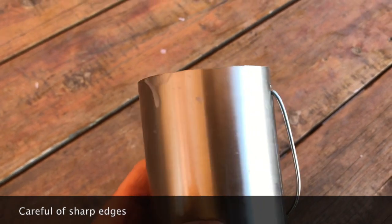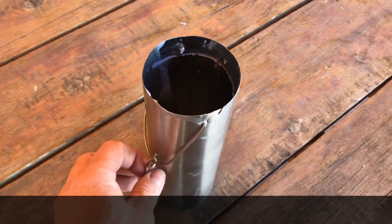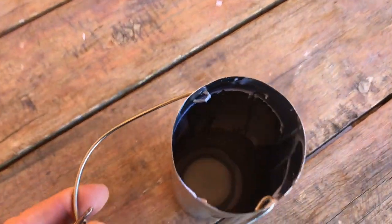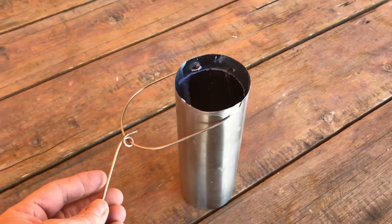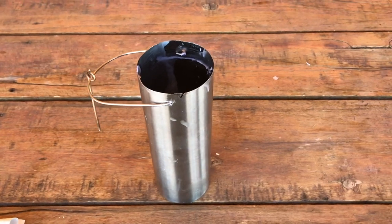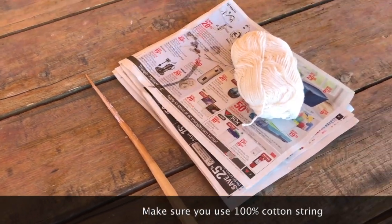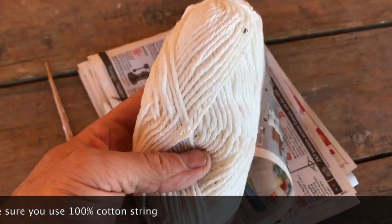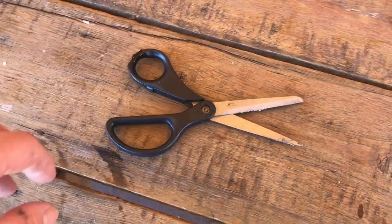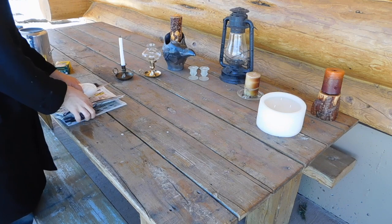Here we've got the dipping container made out of stainless steel — it's actually just an old water bottle. I cut the top off of it, drilled a couple of holes in each side, and put a wire hanger through there so that it wouldn't burn my hands. It works pretty good and it's about eight inches high. If you want your candles to be longer, just buy a longer pot for pouring the wax in. Here we've got some candle wick — I picked this up at Walmart for about three dollars — and you'll need your scissors.